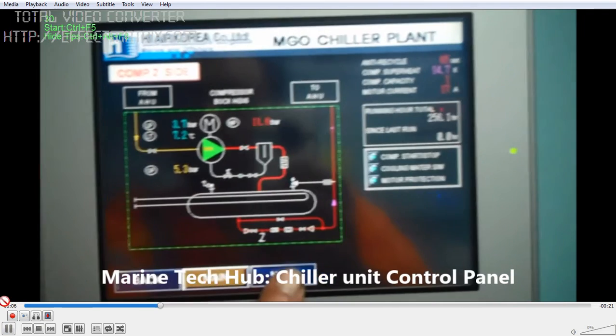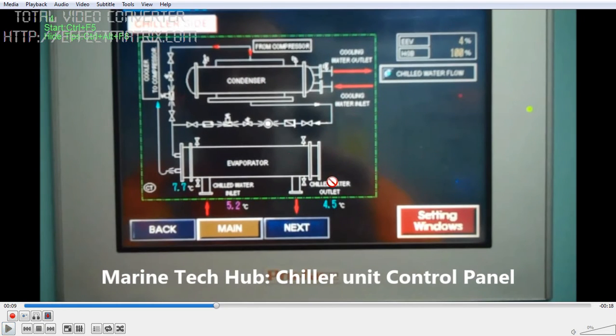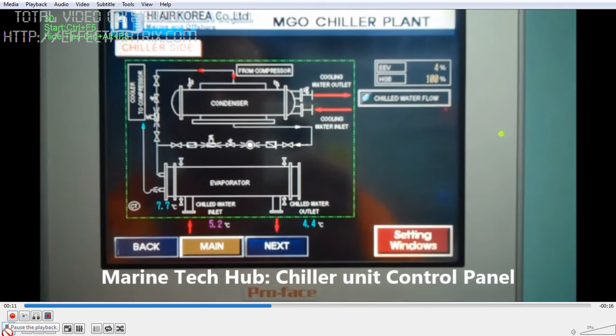You can see here we have the condenser and evaporator. The condenser passes water in and out to cool the gas — we have a centralized cooling system where cooling water is circulated to the condenser so that the Freon vapor is condensed. Then we have the evaporator, where water is passed through the inlet and outlet. This water is circulated separately to cool the fuel oil.